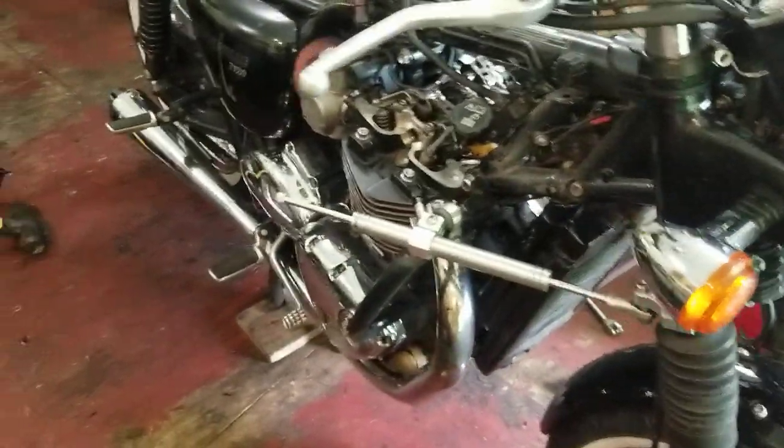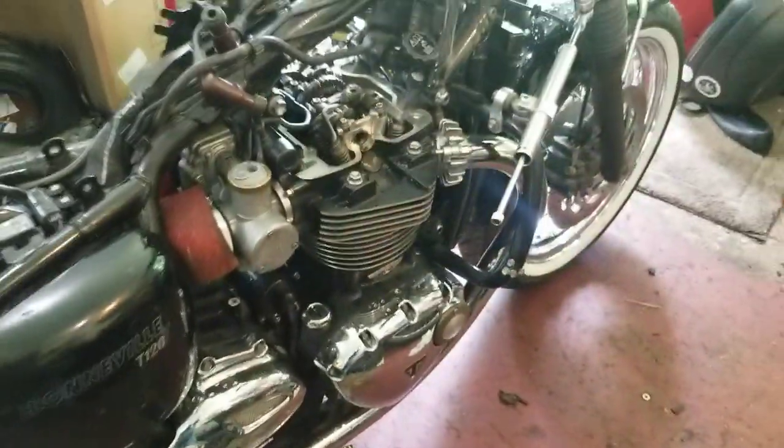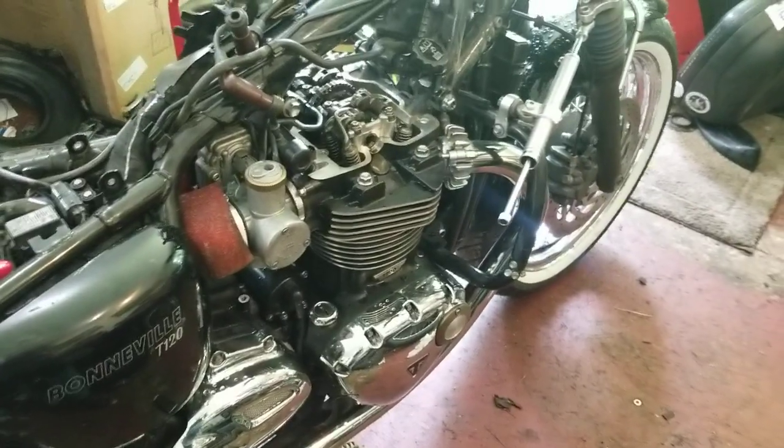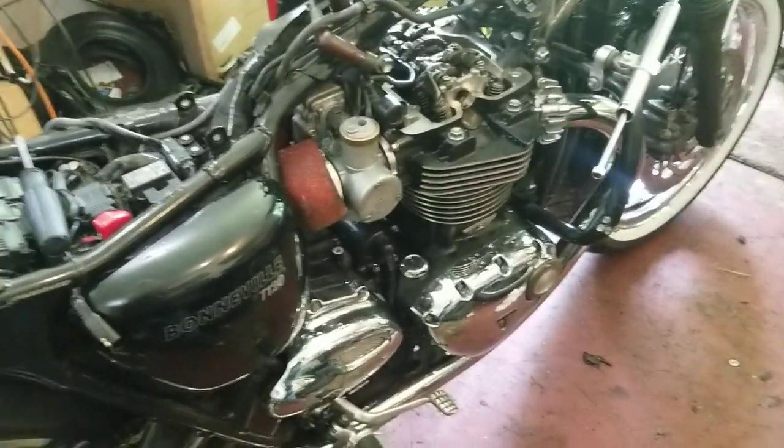Hey YouTube followers, Jedz here, and I'm just doing the 40,000 mile service on my 2018 Triumph Bonneville T120. Just doing a valve adjustment or valve check, and I want to go over what you'll need.